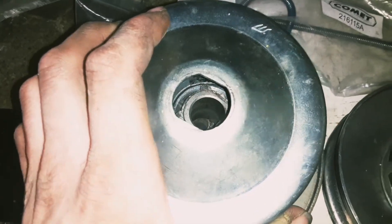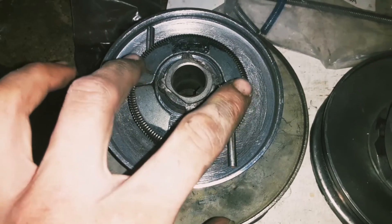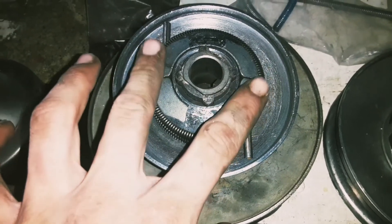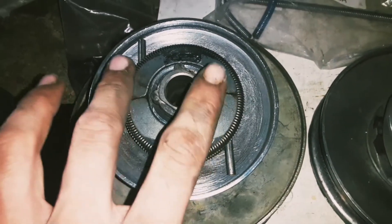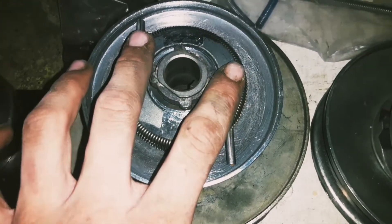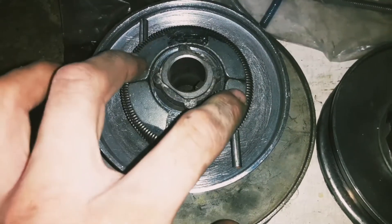Now we're going to be talking about driver clutch stall springs. As you can see, we have a weight set and springs wrapped around it. The combination of the weight set and the spring tension is what's going to give you your stall speed. This is a stock zinc die cast set with the stock spring, so it's going to give you an engagement of about 2200 RPMs. On these small block motors — your 196s, 212s — you're going to be producing peak torque at about 2500 RPMs. Your actual stall speed will vary depending on machine weight, gearing, and power.